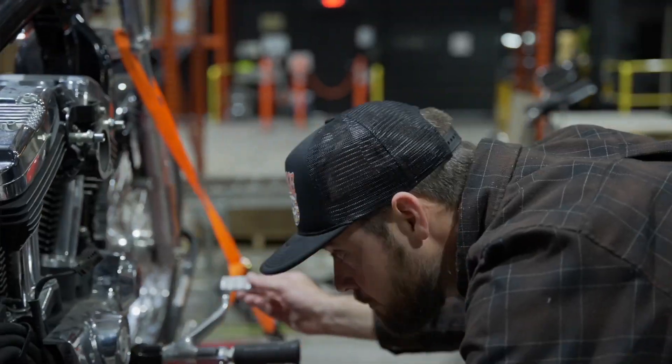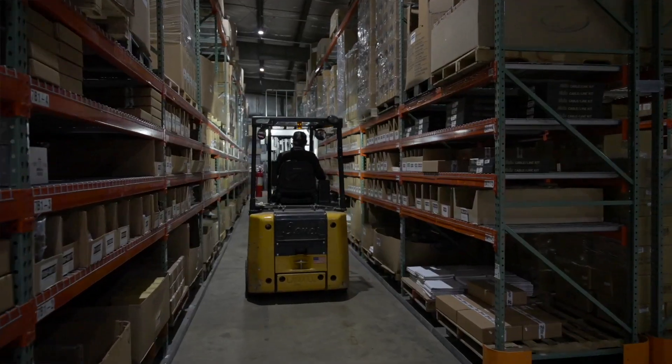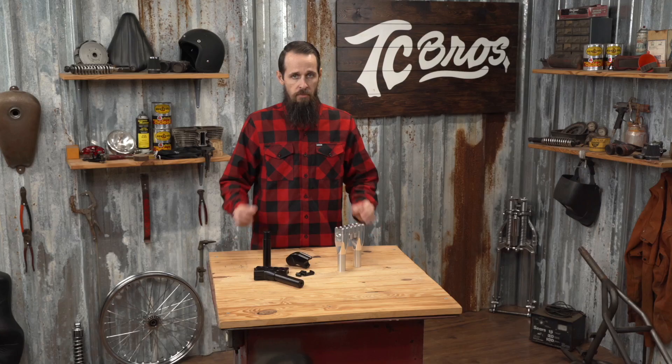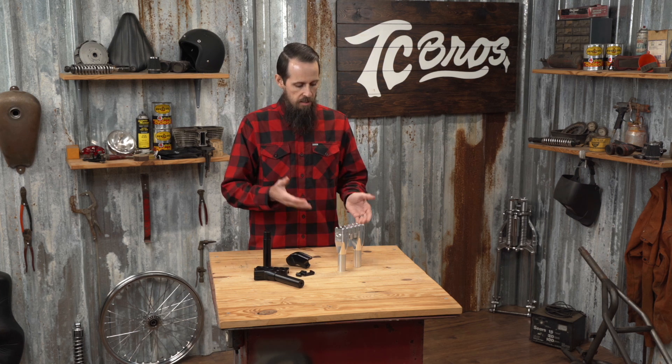Hi, this is Tyler with TC Brothers, and today we're talking modular risers. Not all risers are created equal, and I'm here to show you why the TC Brothers Modular Risers are some of the best in the business.